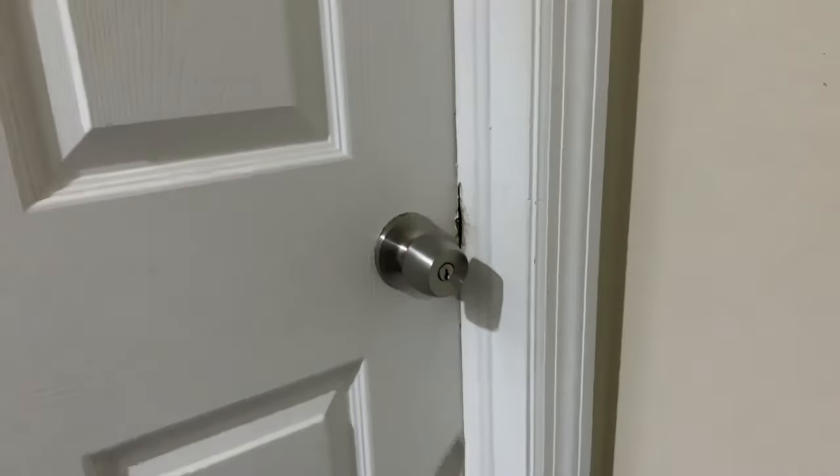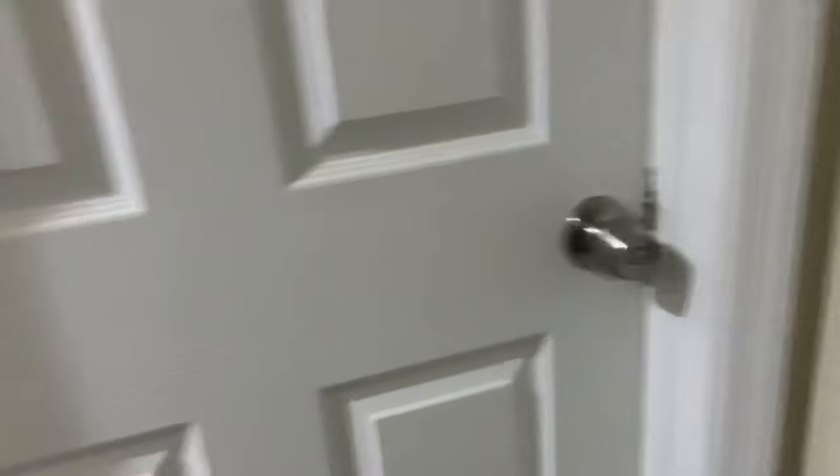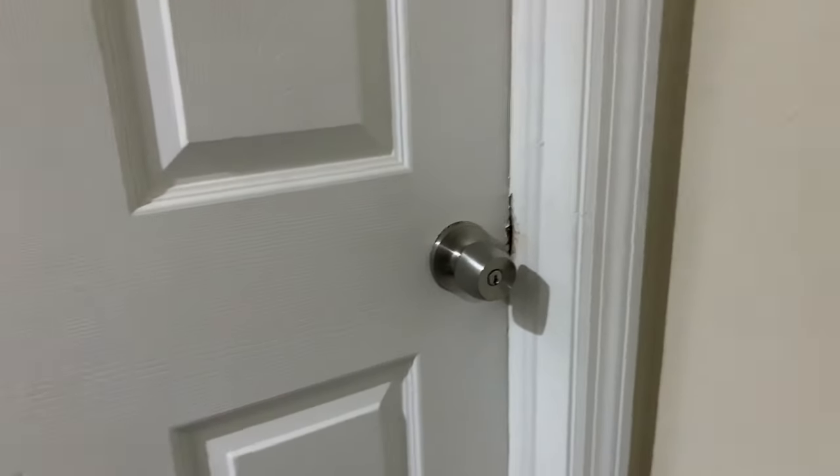I'm not locking my door because I'm not doing this again, but I'm sure it works because it worked for me. I prayed to Jesus Christ and he allowed me to open my door — it wasn't working for a long time, prayed, then it worked. God is good, bye.